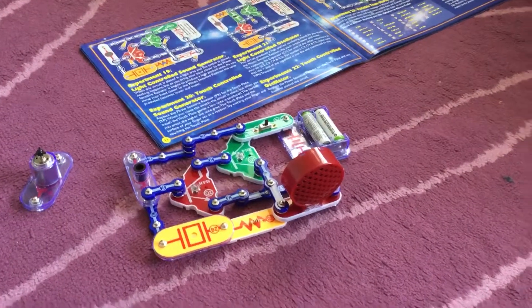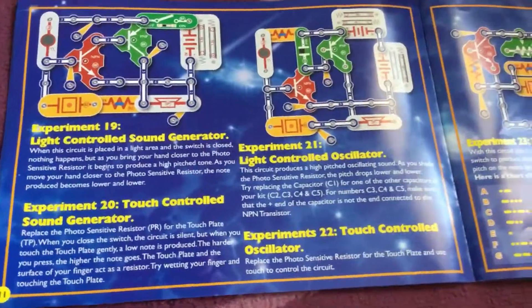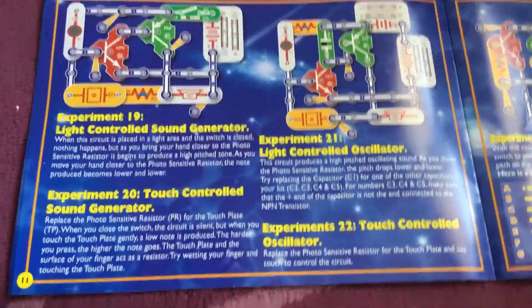Hello everybody, I'm here with Ruben and Deanna and we just made this excellent circuit from a book. Deanna's grandmother gave us this book — it has lots of different circuits you can make.